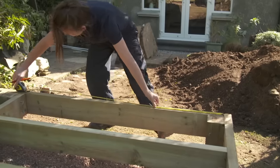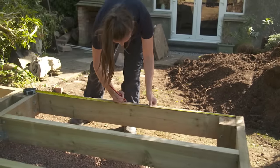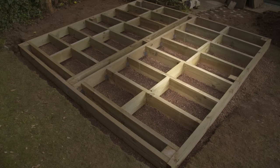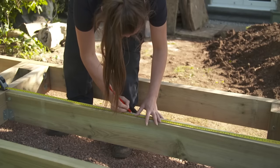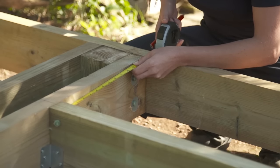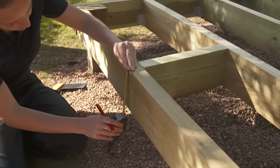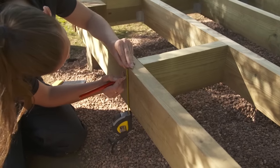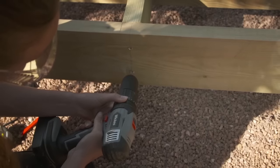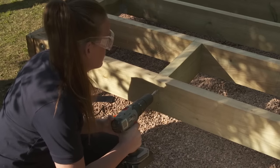Now it's time to measure out and prepare your noggins, bearing in mind that the distance between them should never exceed 1200 millimetres. It's also easier to stagger your noggins so that you don't have to skew screws to attach them. Mark out where you want your noggins to be and measure the distance between your joists, then cut the noggins to size. Put a noggin into position and draw a line that marks the centre of the noggin on each joist. Measure and mark 40 millimetres from the top and bottom on each side, drill your pilot holes and secure the noggin with 100 millimetre external screws. Repeat this process until all the noggins are in position.